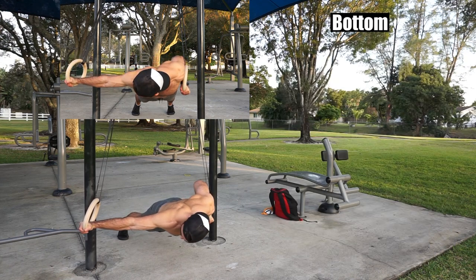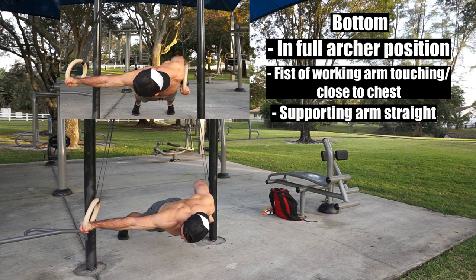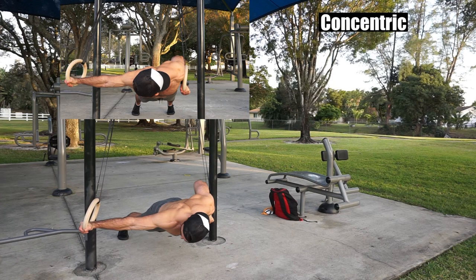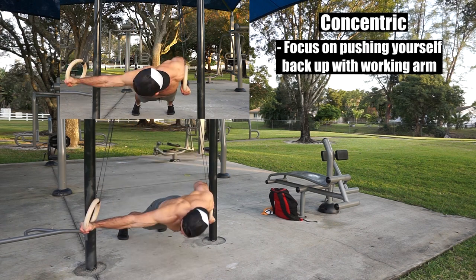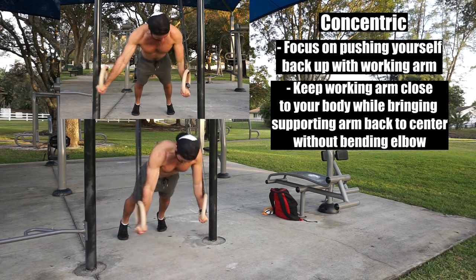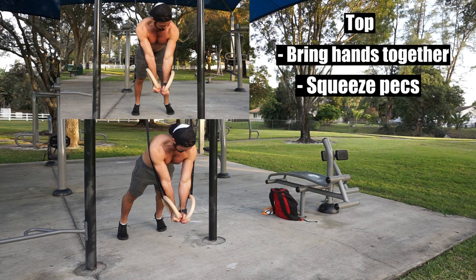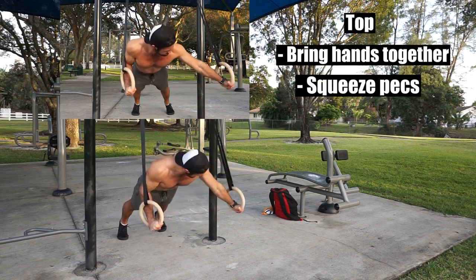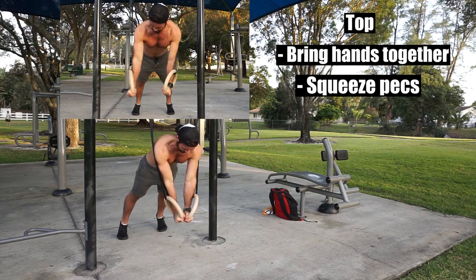At the bottom, you should be in a full archer position with the fist of the working arm touching your chest if not close to it and your supporting arm staying straight. During the concentric, focus on pushing yourself back up with your working arm in a neutral position, keeping your working arm close to your body while bringing your supporting arm back to center without bending the elbow. At the top, try and bring your hands together, squeeze your pecs, and either alternate or use the same working arm again for continued repetitions and repeat the same process.